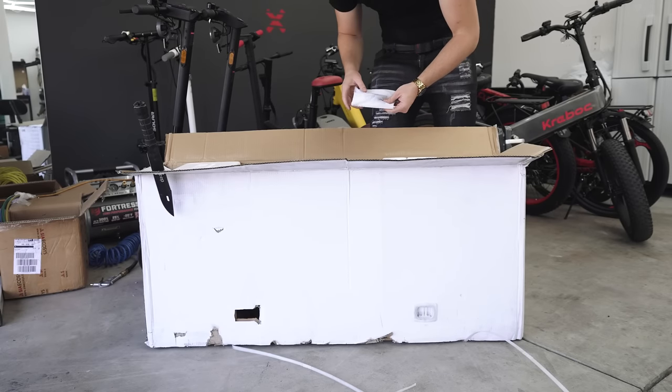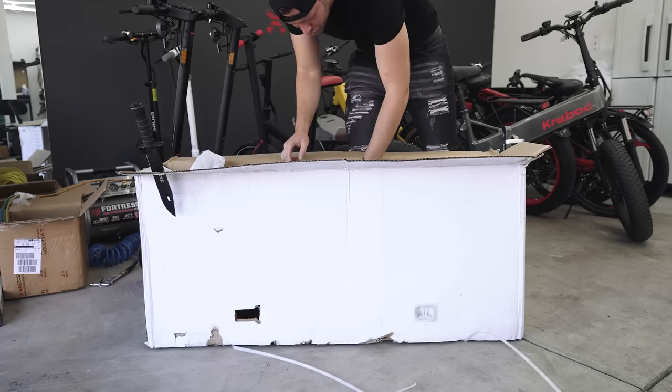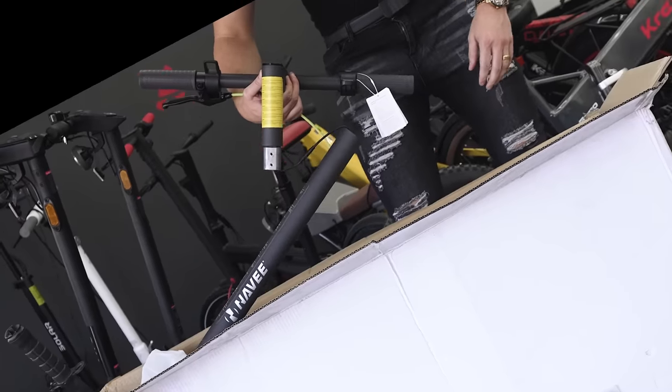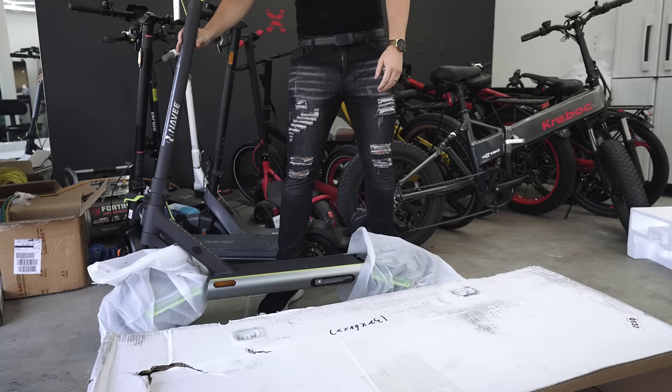Looks like they have an air extension tube in the box. Pulling it out — this thing looks real nice. That's a nice looking scooter.